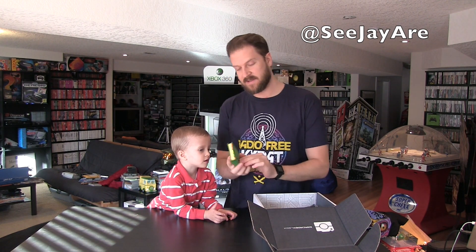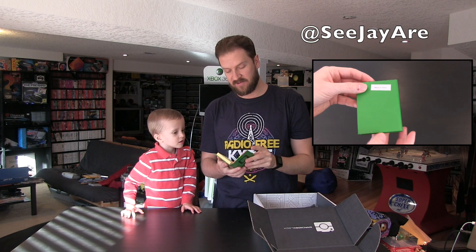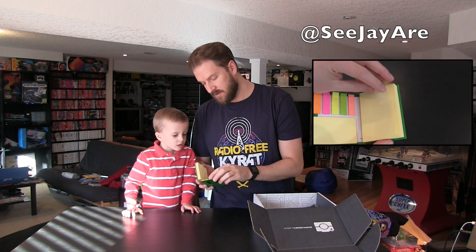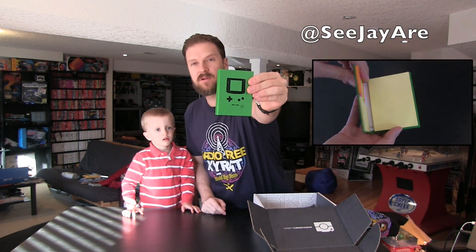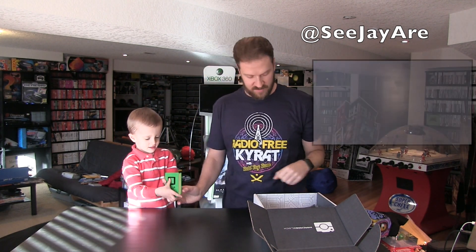Wow, look at that — it's a Nintendo Game Boy notepad! I actually could really use one of these. These are sticky notes — this is gonna be for daddy, for writing notes up in the office. That's super cool. I'm guessing there are different colors; this is the green one. But that's going to be for daddy.